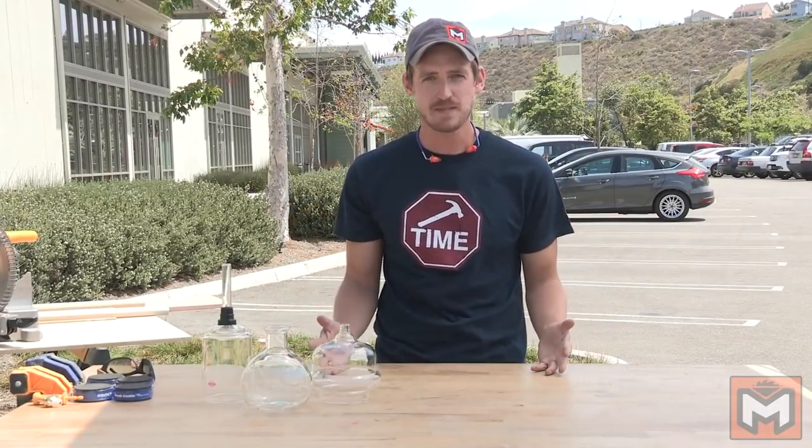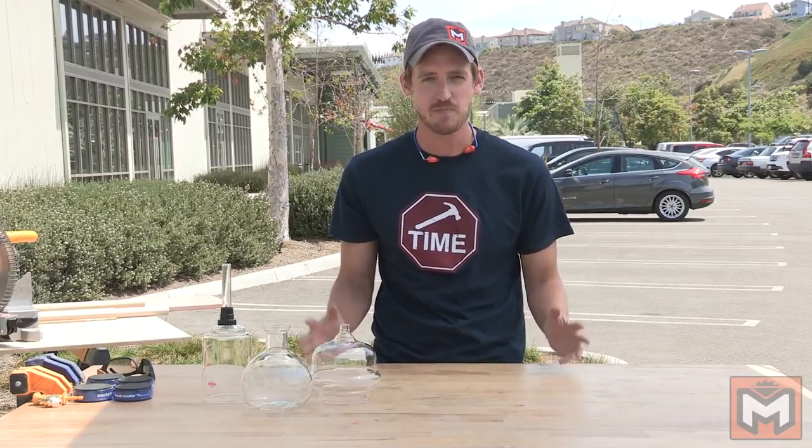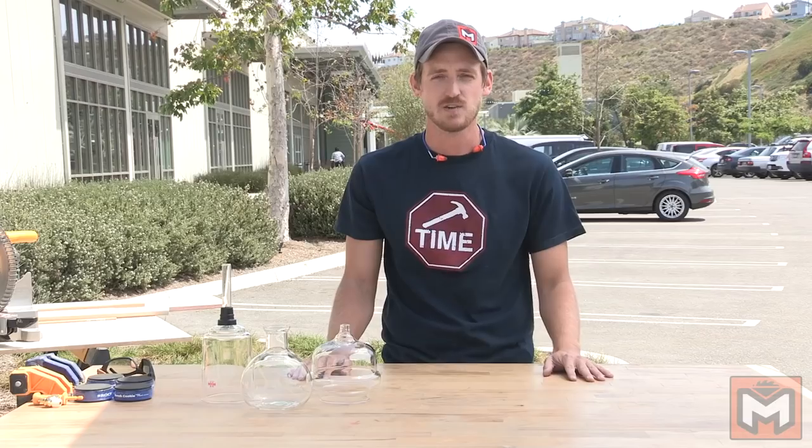I'm not in my shop today. I'm in a parking lot of a building, which is actually the YouTube Space LA, believe it or not. I'm not shooting on a soundstage because I can't do construction in there. I'm shooting out here in the parking lot as part of the NextUp campaign. I was selected recently to participate in the NextUp class of 2016, so I've been here all week collaborating and learning.